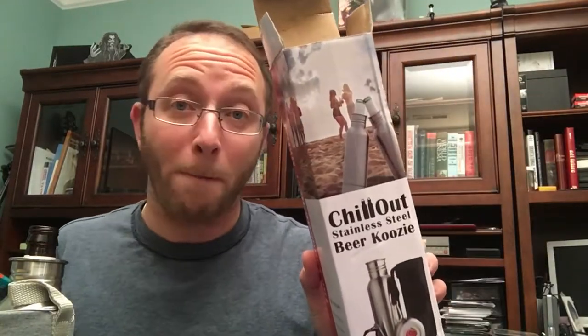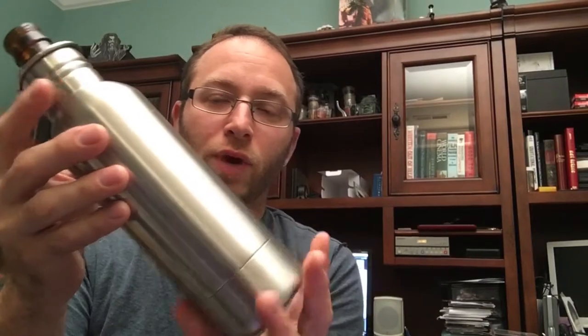Hey all, Alan here from Damn Good Reviews. Today I have the Chill Out stainless steel beer koozie. You may have seen the unboxing video — here it is. It has a neoprene sleeve for extra insulation, and you can take that off. This one actually looks almost like a sweatshirt type color, a heathered texture. That's the neoprene sleeve, and then we have the stainless steel right here.